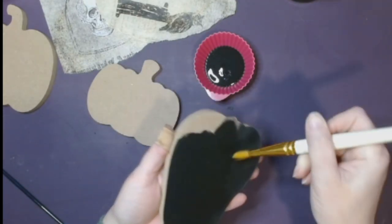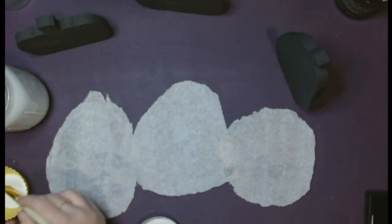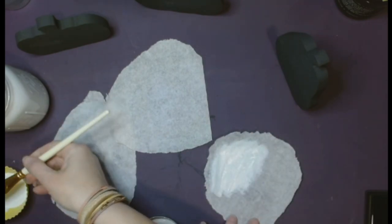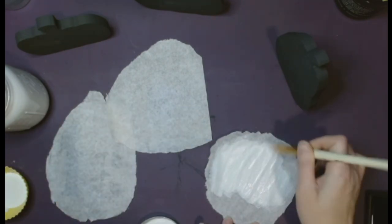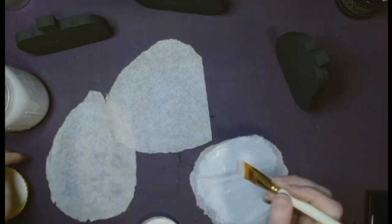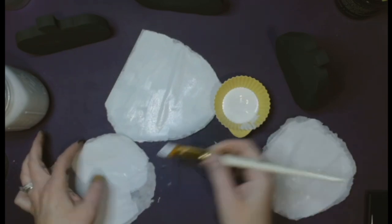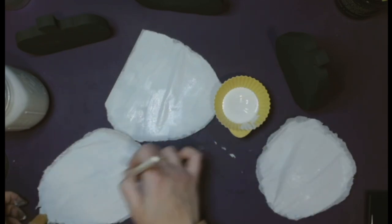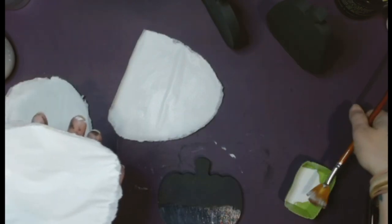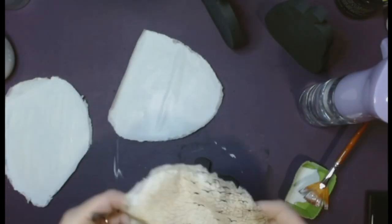We're going to use Little Black Dress paint and paint all of the pumpkins solid black — front, back, everywhere. Then we're going to take the papers and paint the back of the paper with White Swan so the paper will pop. If you put it right against black, the colors aren't going to pop through — they'll absorb that black. So we're going to take our liquid patina and just lay down a strip.